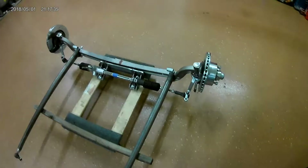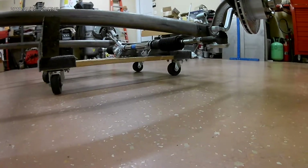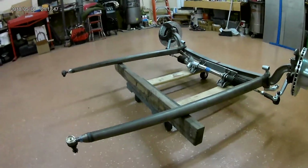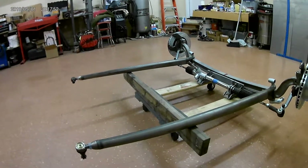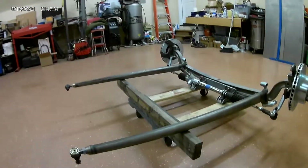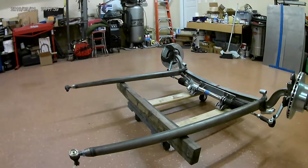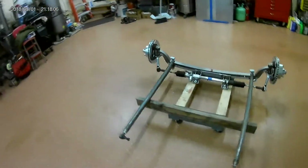Here's a little shot of everything — how it all lines up. It should steer very well. I'm going to be using a Borgeson telescoping shaft to attach it to the column. I've already run it through the full travel underneath the truck and it telescopes in and out about three and a half inches over a little more than five inches of suspension travel.